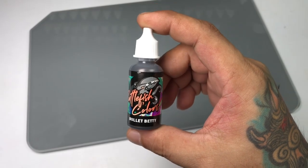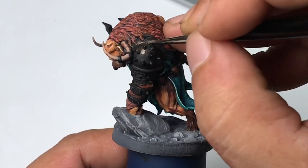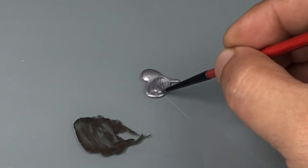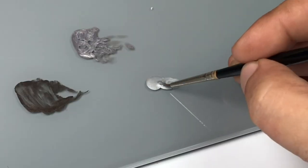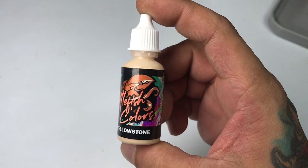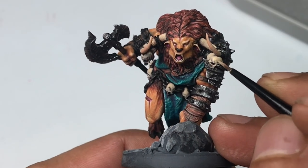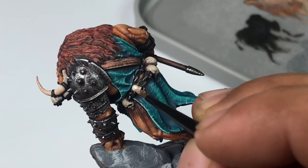Do you need expensive Kolinsky brushes? Much like airbrushes, of course not. However, unlike airbrushes, you will find it a lot easier, more fulfilling, and more satisfying to use nice Kolinsky brushes. Do you need fancy pro-level wet palettes? Of course not — similar to airbrushes and brushes — but again, it will make the painting more fun. Ultimately, how do you level up your miniature painting? By spending a bit more time on one miniature, learning all the basics, and getting comfortable with advanced painting techniques.